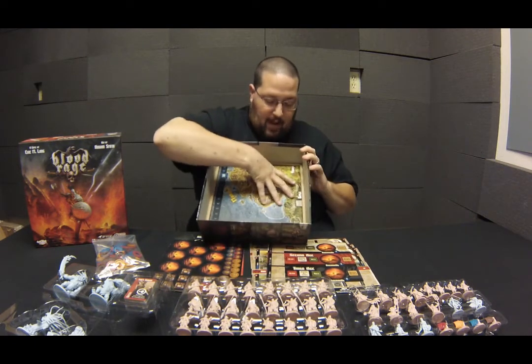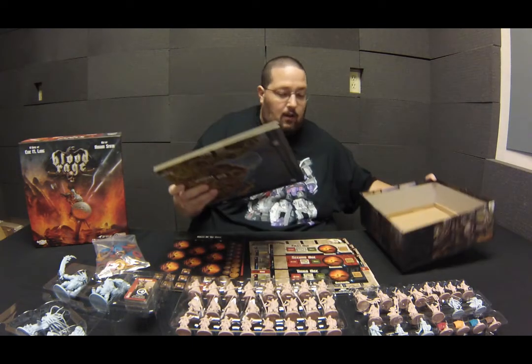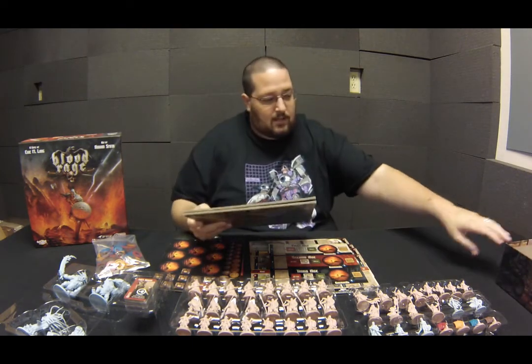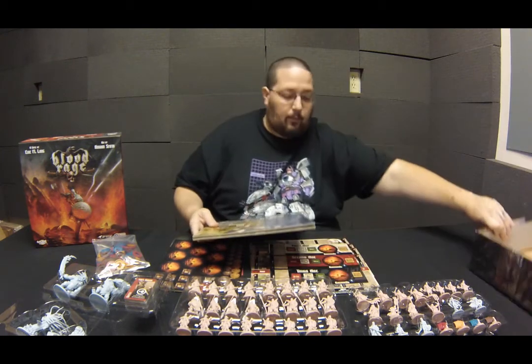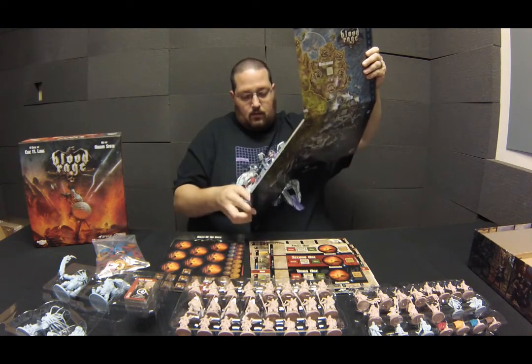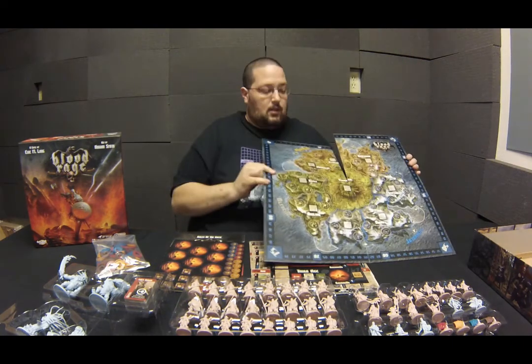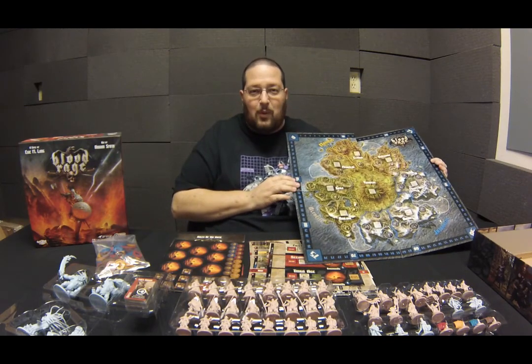Let's go ahead and take this board out — good shipping design there. You'll notice there's artwork all around the inside of the box as well. And voila — Blood Rage from Cool Mini or Not.